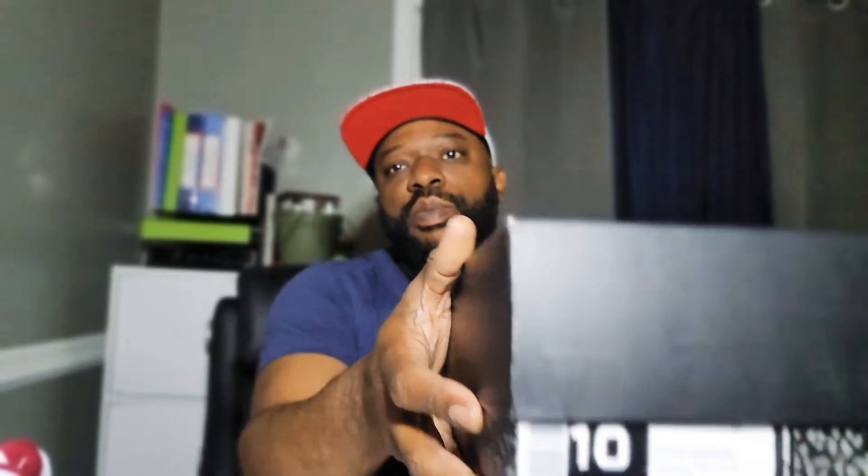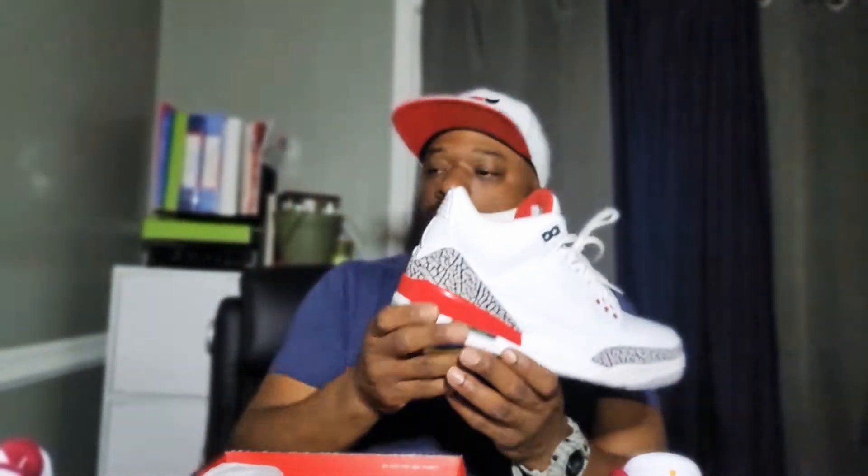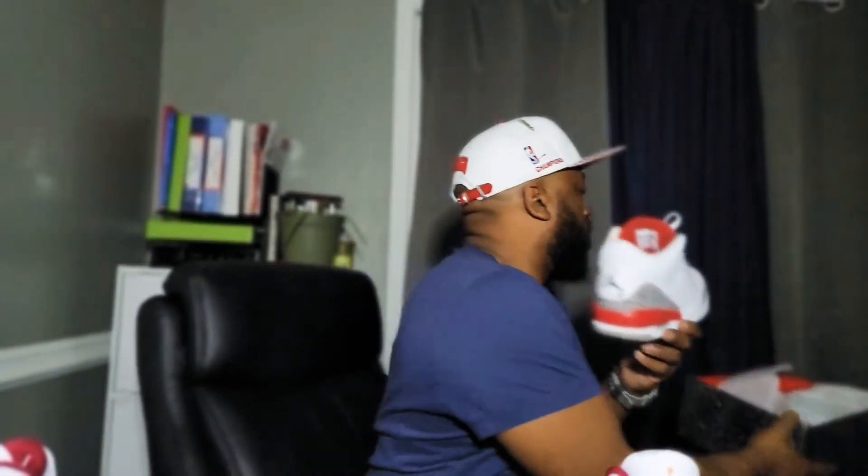And the reason why I wasn't too mad that I didn't get my personal size is because of these bad boys. We got the '03 Retro, white, fire red, cement gray. These were about $190. The granite — these do have a little more red, like that red going all the way to the front of the shoe.